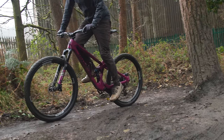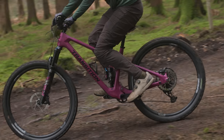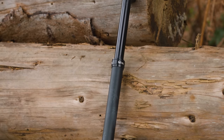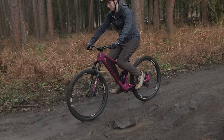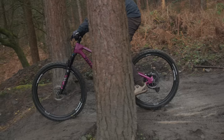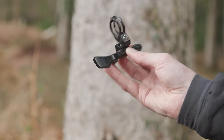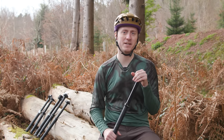Out on the trails we found the Vantage easy to actuate and quick to drop, allowing us to get the saddle out of the way quickly for downhill sections of trail. The post also returns to full extension with good and consistent speed, giving the Vantage a premium feel and reducing fatigue on tired legs. There's very little negative to say about the post, and considering its price it should be on anyone's upgrade list. We were less impressed by KS's Westy 2.0 remote, with the lever having a lot of vertical movement and overall feeling very cheap, so make sure you pair the Vantage with a more ergonomic lever.